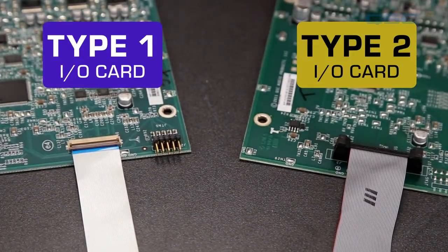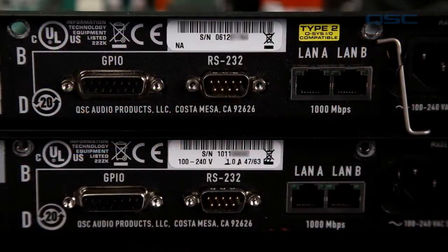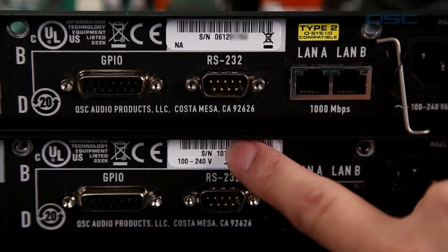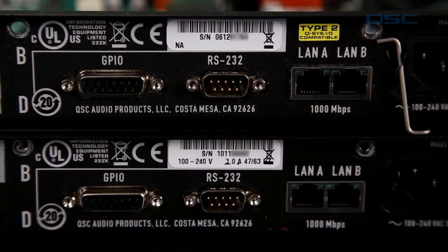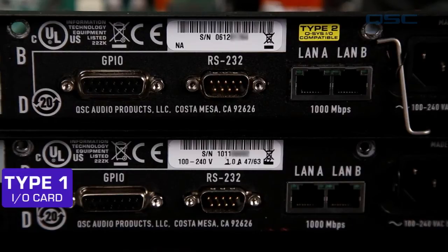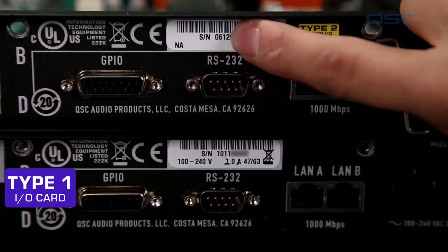The easiest way to tell if your device is a Type 2 is by looking at the serial number. The first four digits represent the month and year the device was made — this one was made in October 2011. If your device has a serial number whose first four numbers start with 0412 or earlier, meaning your device was made in April 2012 or earlier, that means you need to use Type 1 cards.